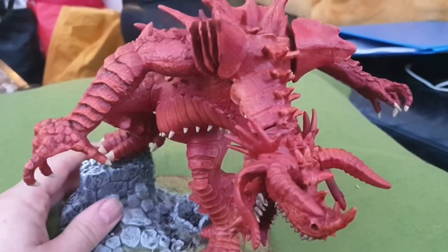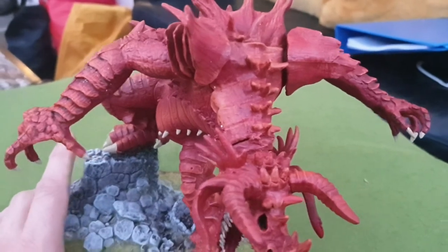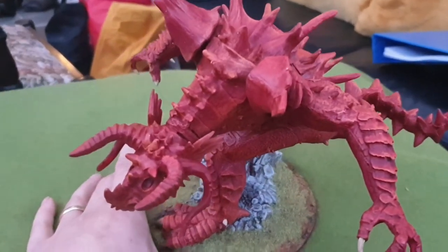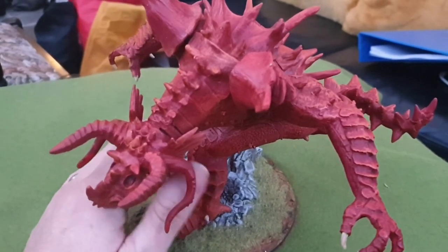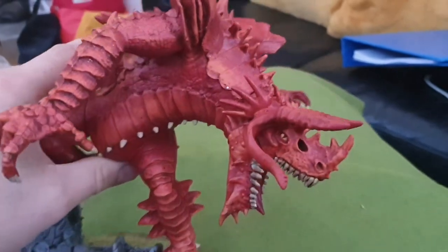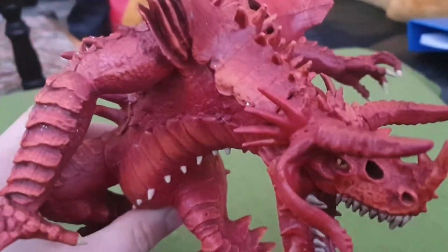Also if I get a chance, I'll work on the Orc Blood Bowl team from Grebo that I showed off in the last video. Next year I'm looking at a bit of a miniature drought — after looking at my pile of shame in the garage, my plan is to go through it and paint as much as I can, and if I don't paint it, it'll be on eBay.